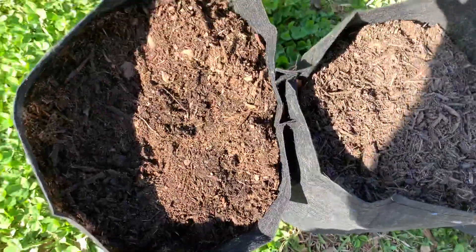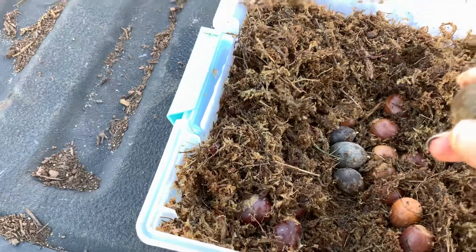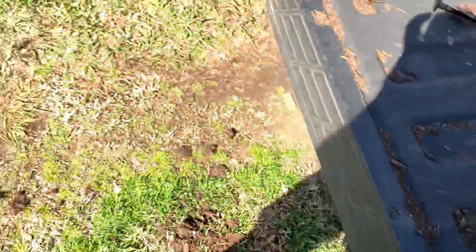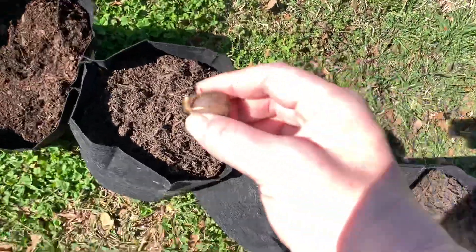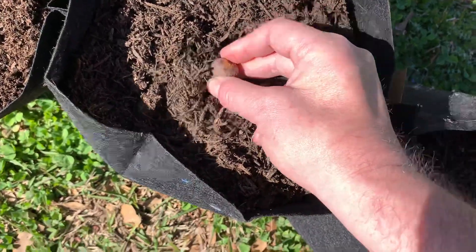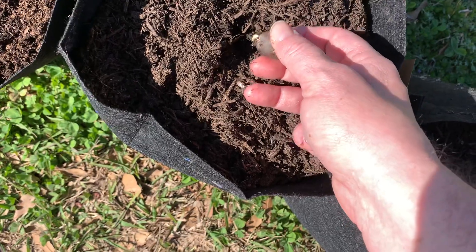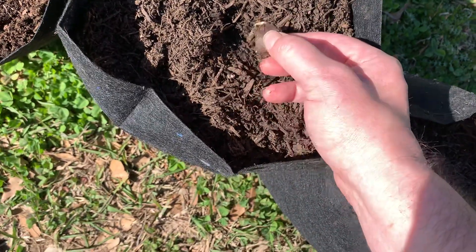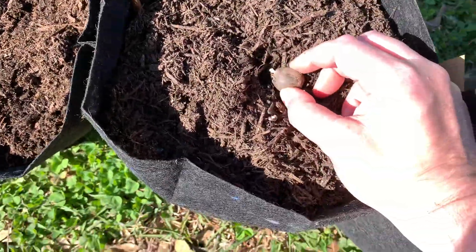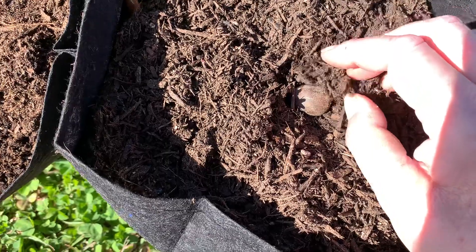I'll show you how I plant them. I plant them just right below the surface. As you can see, the radicle is pointing down here. What you do is just take it and put it right in the middle of the pot, make a little impression, and point the root down. The root's going to go down and you'll get a little shoot going up — that's going to be your tree. You don't want to force it and break the tip of the root off.